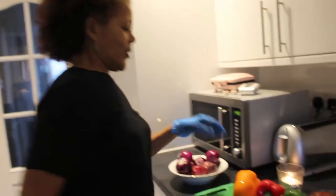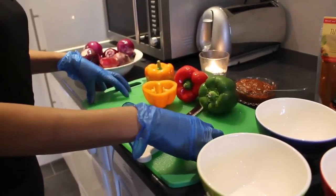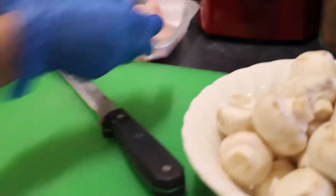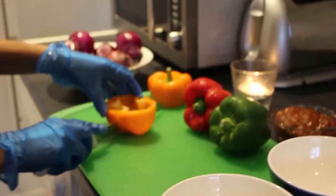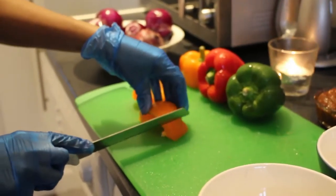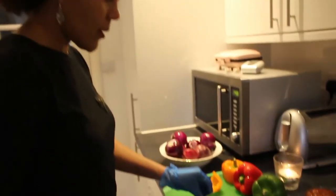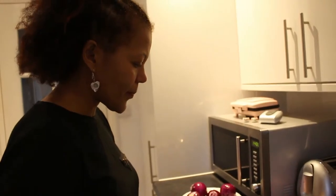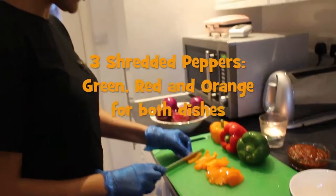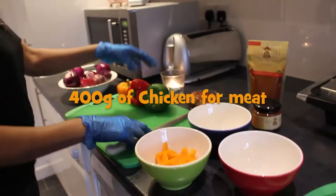Now let's start chopping. First I'm going to chop my pepper. As you can see I have one chopping board here for the veggie and another one for the meat dish. You shred all your vegetables — you don't need to chop them fine, just shred them so they're easy to fry. I use three peppers: green, red, and orange, for both dishes.